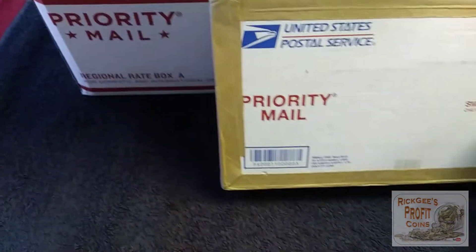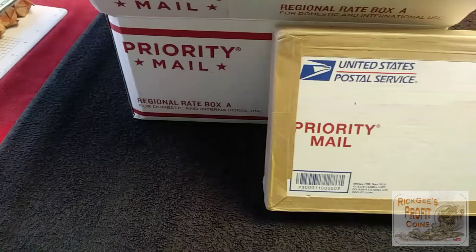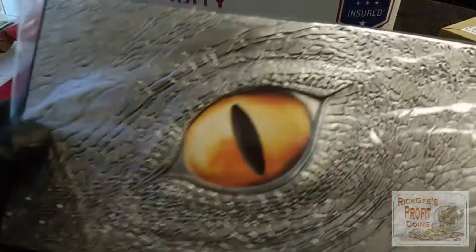What is up YouTube, this is Rig G. I am back with another video and today I have a double Provident Metals unboxing. The first thing I wanted to get into was this big box right here.